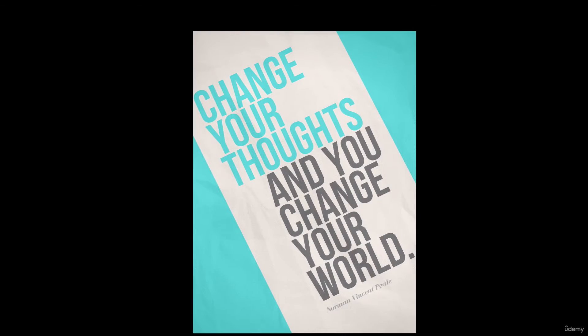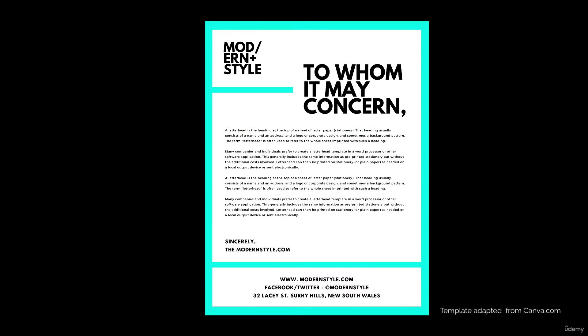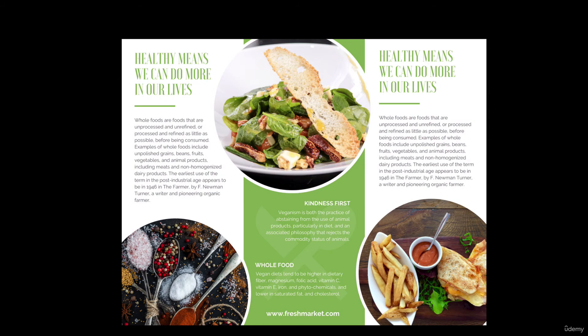Sans serifs work great for headlines, but for small body copy that comes in large blocks of text, they can sometimes get lost. They are great for websites and digital mediums, and that's what they're designed for. But for print projects that require large blocks of text, sometimes a serif font works a little better, but it depends on the mood and style you're going for.